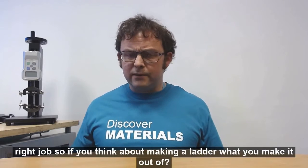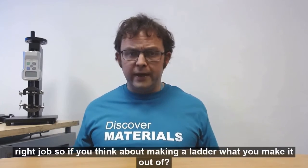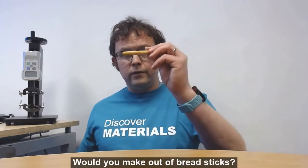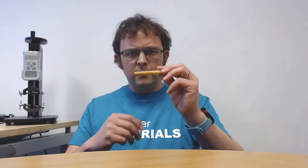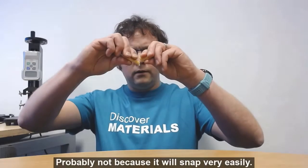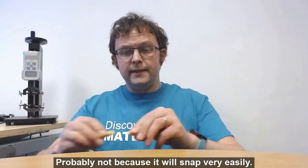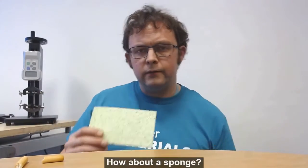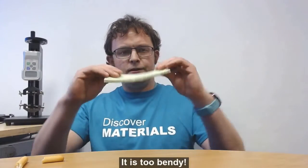So if you think about making a ladder, what will you make it out of? Would you make it out of a breadstick? Probably not, because it'll snap very easily. How about a sponge? It's just too bendy.